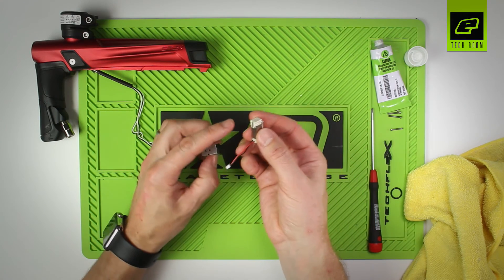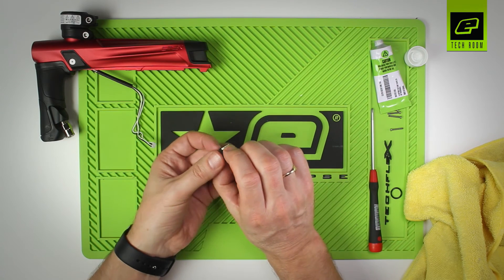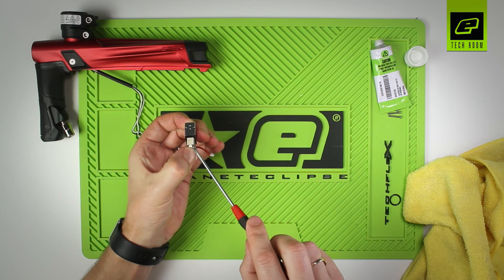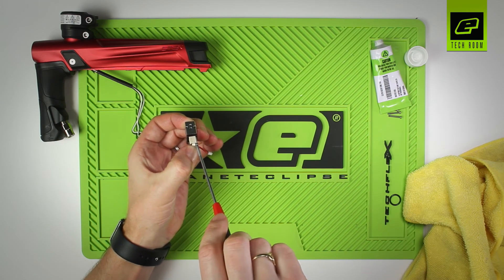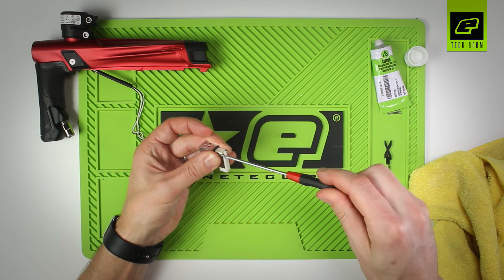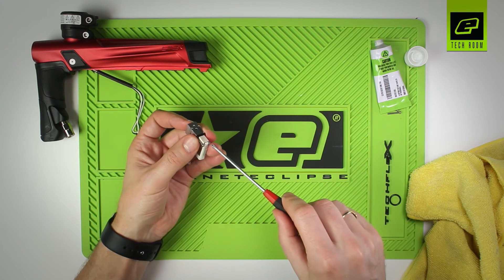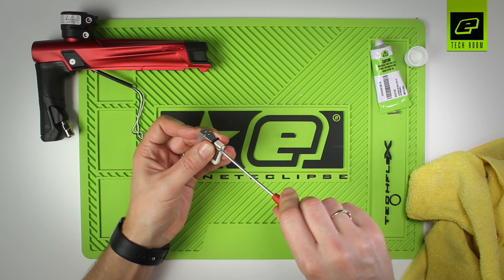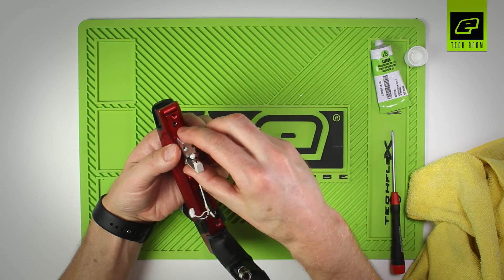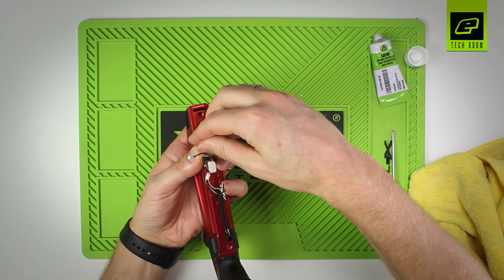You can now reattach the pilot. Again, there are two pips on the pilot that locate into two holes in the plate. Once you've got that in place, drop in the two screws. You don't want to over-tighten one without the other being in place first — drop them in loosely, then once both are in place, go from side to side and tighten them up gently. Take the complete solenoid assembly and reattach it onto the body, lining up the holes in the body.